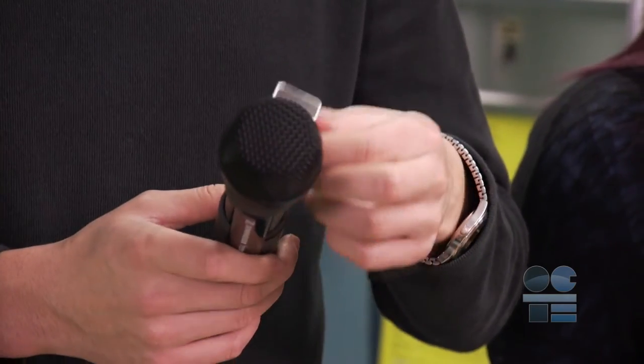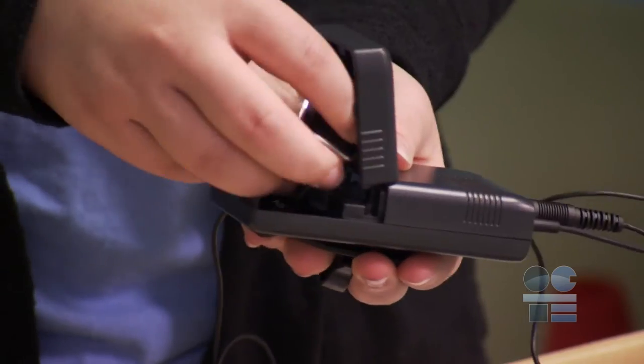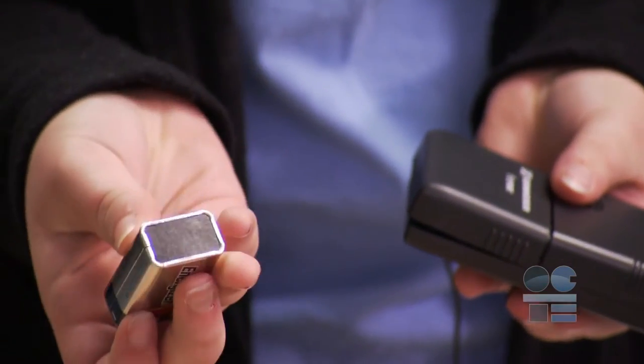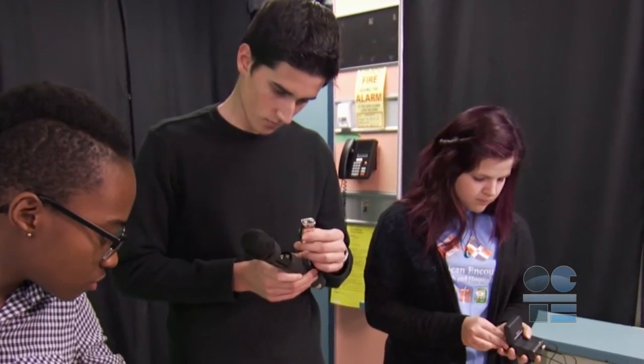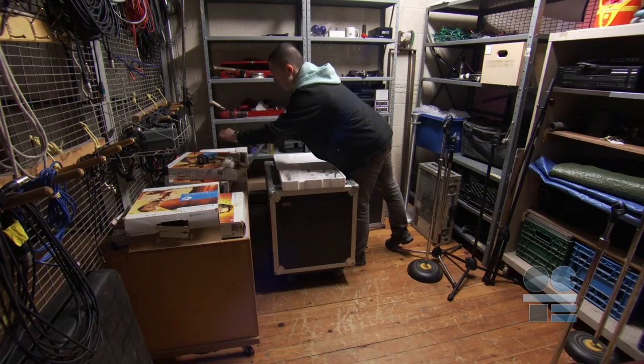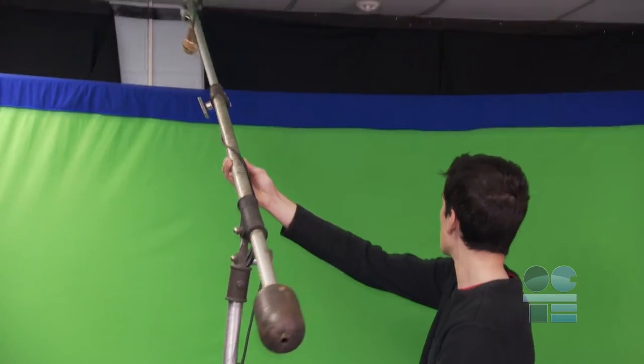Ensure there are no leaking batteries inside the microphone. Dispose of any non-rechargeable consumable batteries environmentally by recycling. If you notice a leaky battery or know that a rechargeable needs charging, don't leave it for the next person to find out when they arrive at their location.